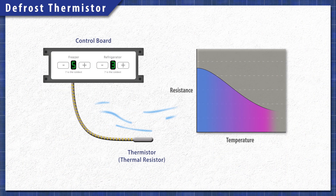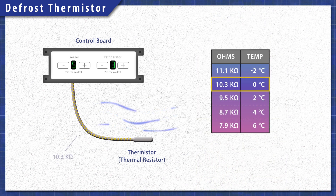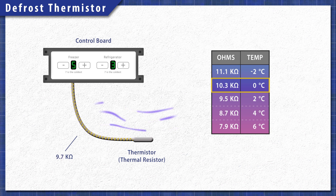The thermistor is a heat-sensitive resistor. As the temperature changes, so does the resistance. The control board monitors the resistance to determine the temperature.